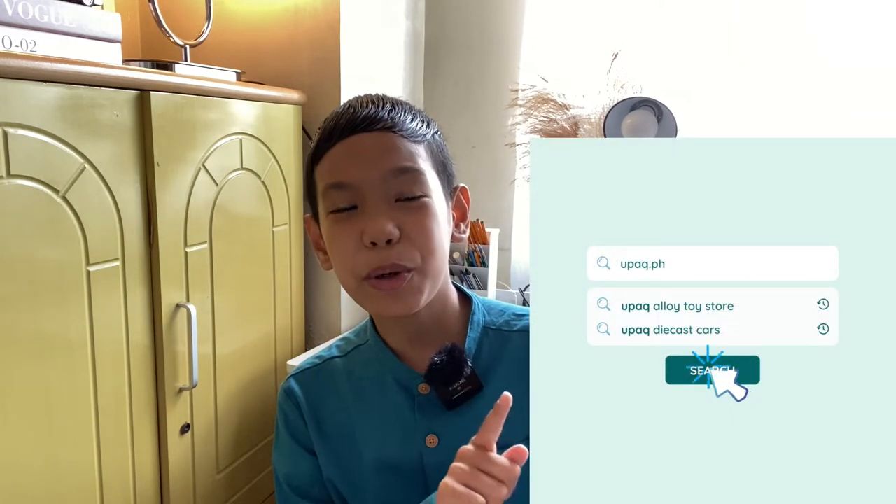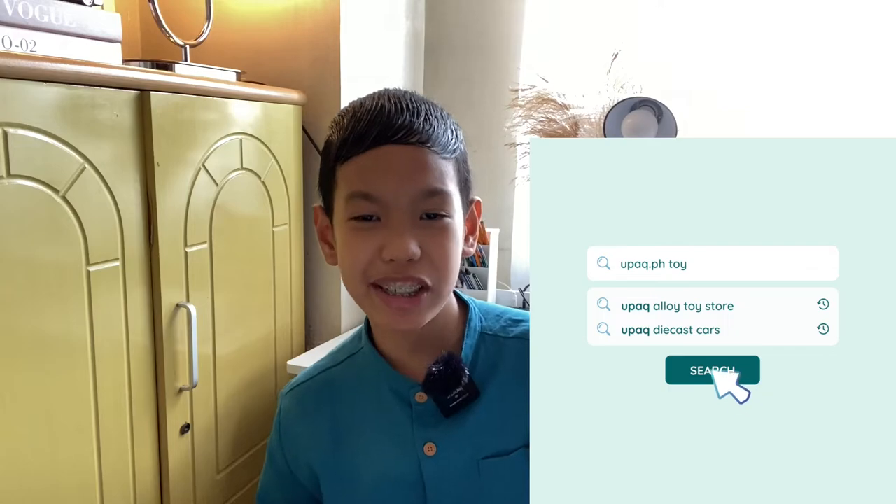You can find this toy store in Shopee — search for upaq.ph and you'll see the alloy toy store. They sell different kinds of diecast cars and maybe you can find another diecast car that you might like too. I'm going to put the link in the description, so check that out. It's a little more than half of the original price, so I recommend grabbing it now because of the 6.6 sale.